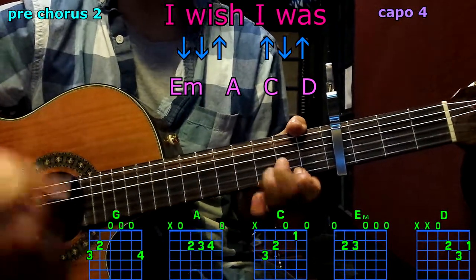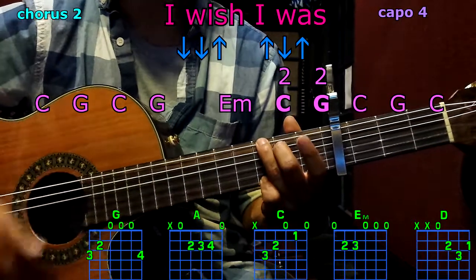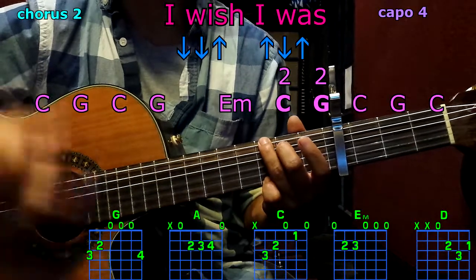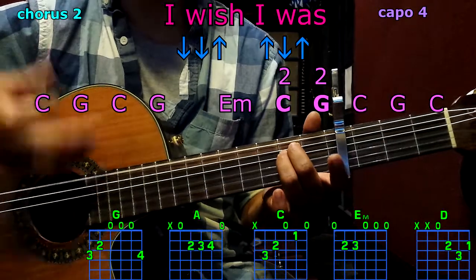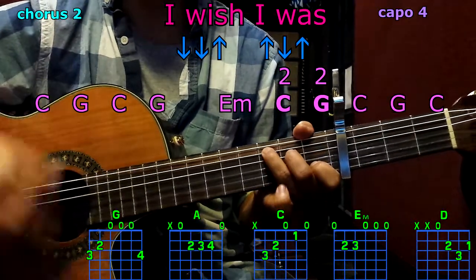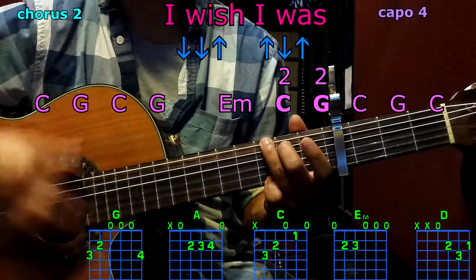Second chorus: C, G, G, C, G, E minor. C twice, G twice, C — full pattern. G, C.